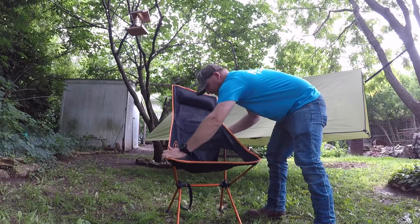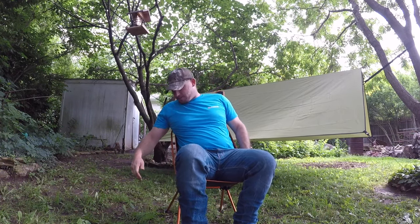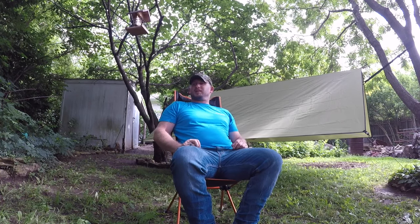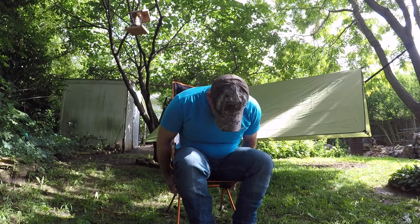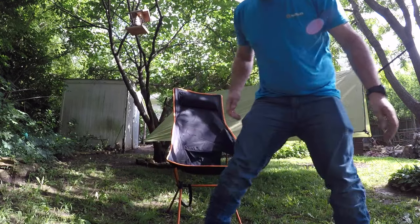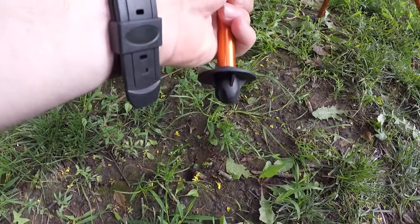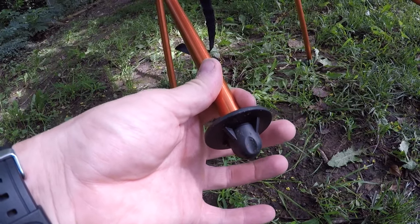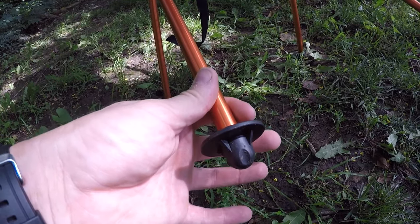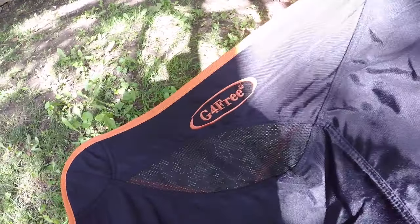All right guys, let's test this out — I think I got it. This is pretty awesome, it's a pretty cool chair, a little wobbly but not bad. If you look here at the bottom of the legs, it's kind of widened right here to help prevent you from sinking into the ground, into the mud or dirt or anything like that. And there's the G for Free logo.